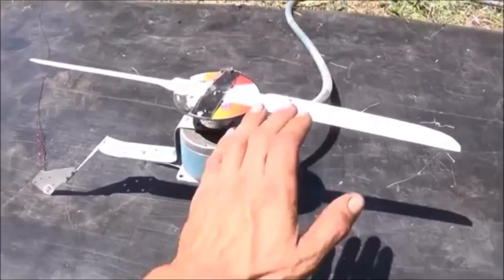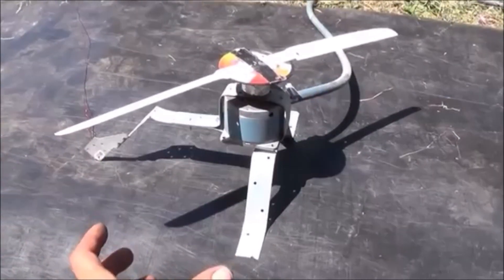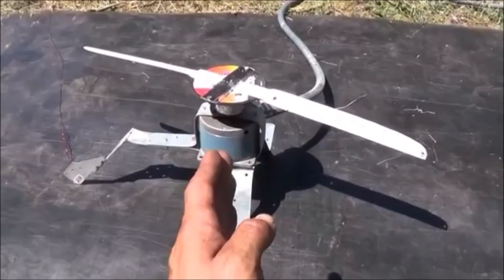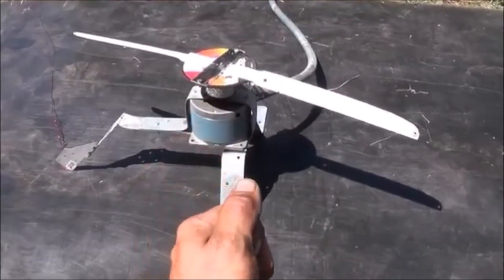Alright folks, today what we're doing is we're changing the dynamic of how we're testing our Tesla turbine for aircraft engine use. Hopefully in these tests today what we're able to see is that we're able to turn this prop under load up to 3,600 RPMs with 100 PSI in less than 2 seconds.